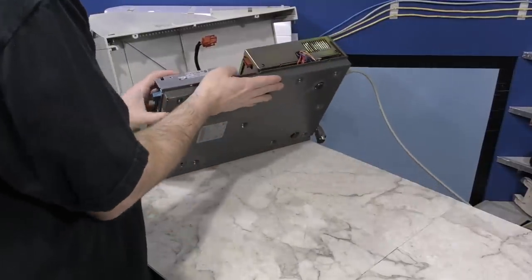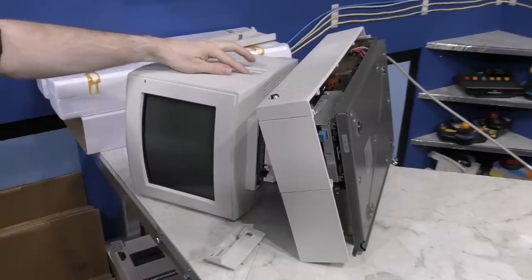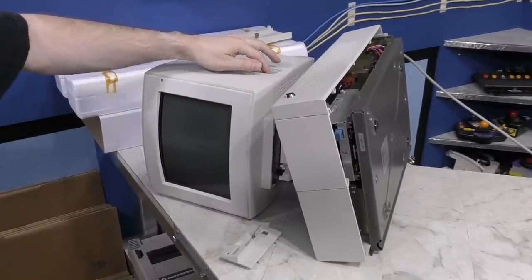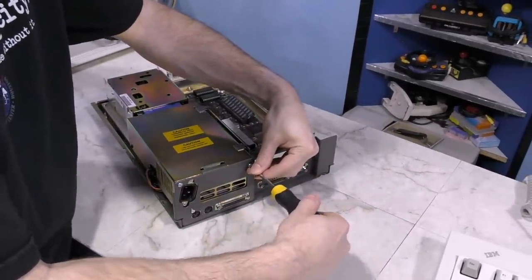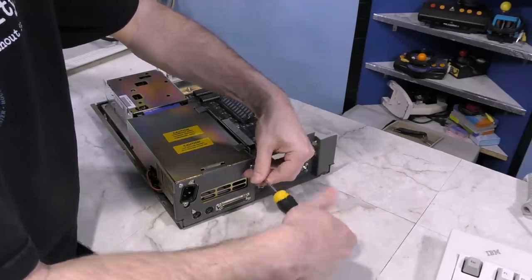I'll connect it back to the monitor and see if it still works, at least as well as it did before. Dead as a door now. So I'm going to have to take the power supply back out, take it apart, and see if there's hopefully just a fuse in there that blew.